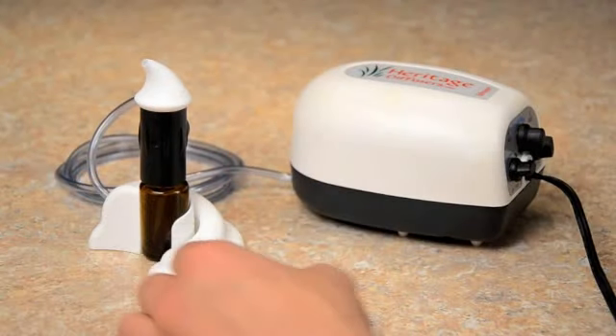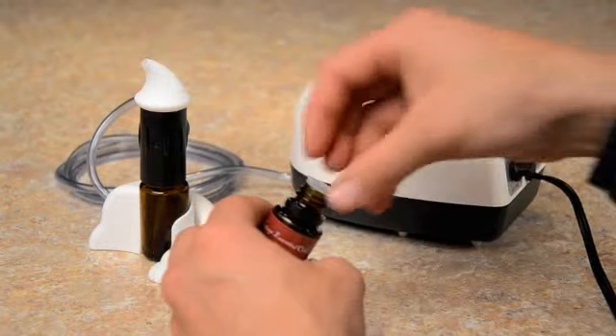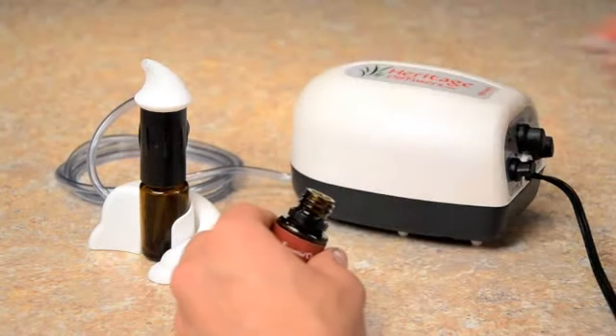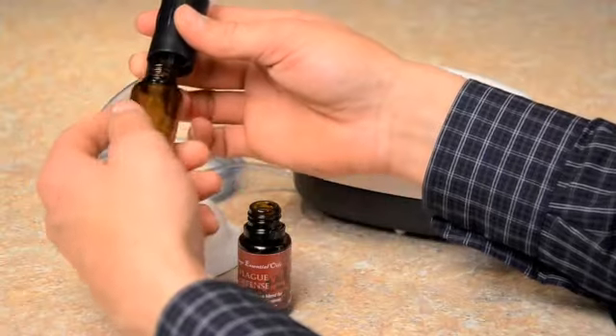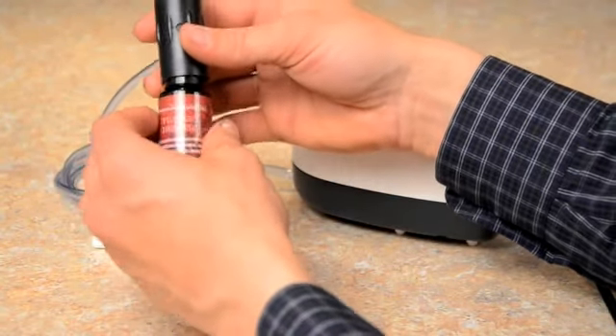I have a bottle of Heritage Diffuser's Plug Defense Blend. I'll show you just how easy it is to attach. So we just pry out the top there, and then just unscrew. And unscrew in the essential oil.